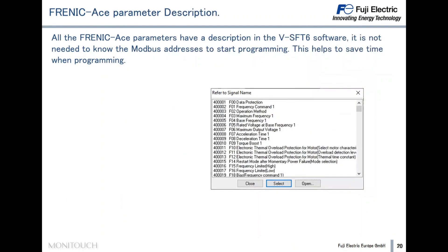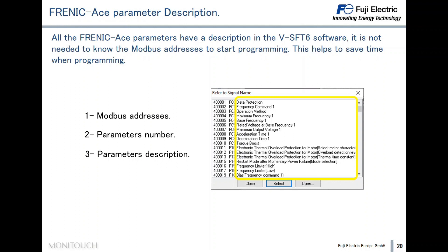When programming the Technoshot Smart, it is not necessary to know the Modbus addresses linked to the Frenic Ace parameters. In the BSFT6 software, there is a table where we can find and select the right parameter by its name. This saves a lot of time when programming the HMI, because you don't need to know, for example, that parameter F1 corresponds to Modbus address 40100. Just knowing the parameter names is enough — we don't need to know the Modbus addresses.